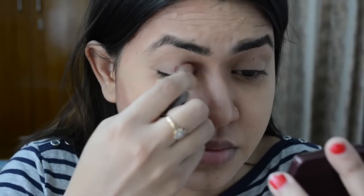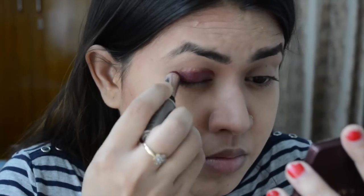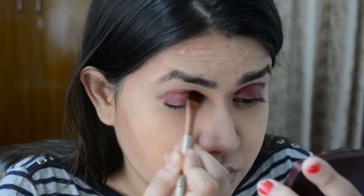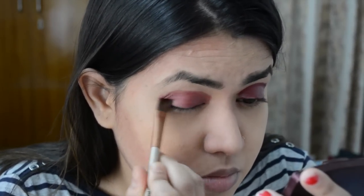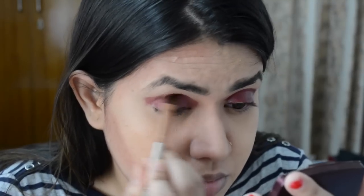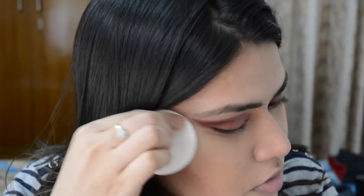I'm using a Lakme lipstick as an eyeshadow base. Then just blending it so that there are no harsh edges. Making the look more precise and clean with the compact so that there are no fallouts.